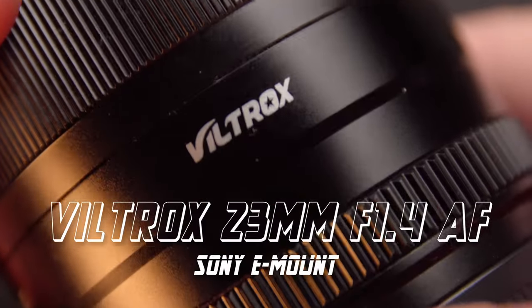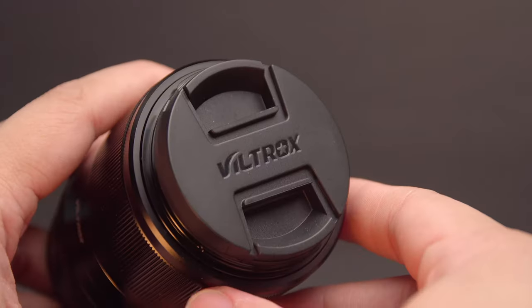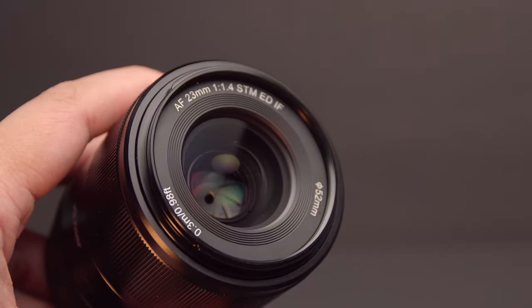What's up guys, my name is Big DC, you can call me DC, and today we're going to be talking about the new lens that I got, which you guys are seeing right now. So today we're going to be talking about my new lens — this is the Viltrox 23mm f/1.4 autofocus lens.